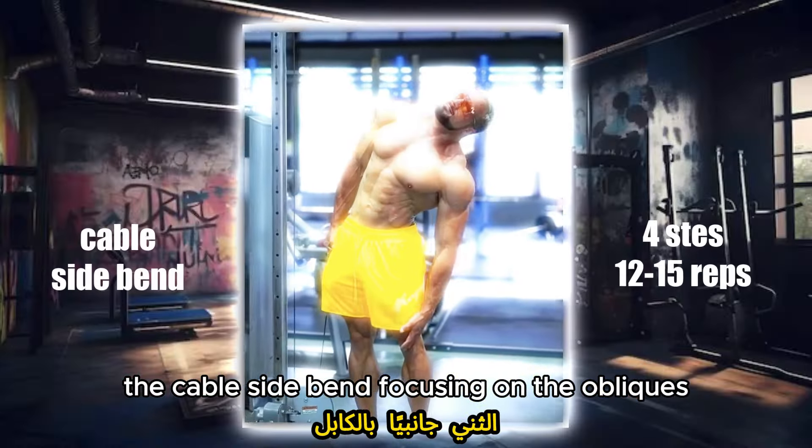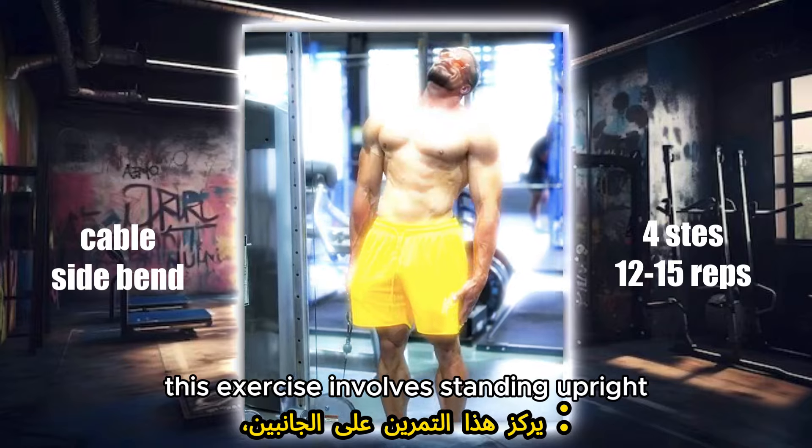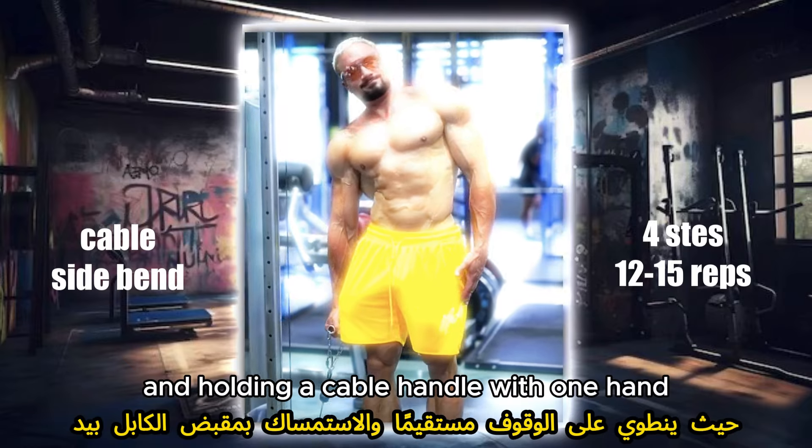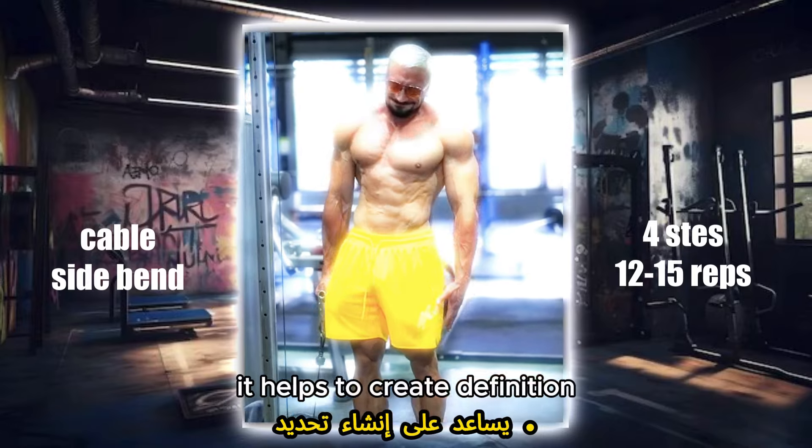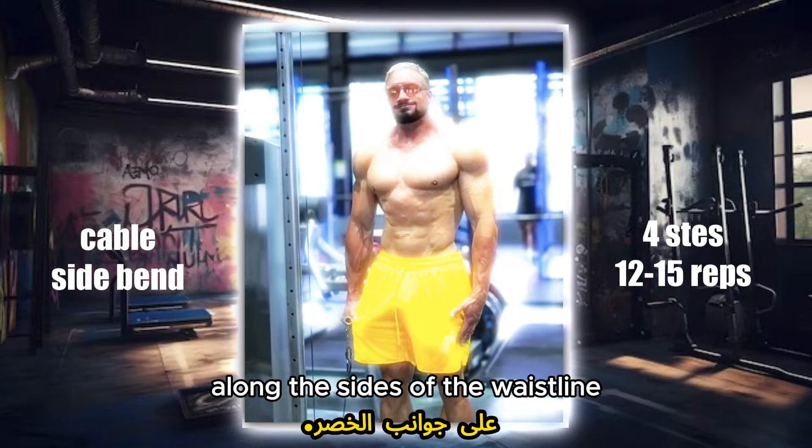Cable side bend, focusing on the obliques. This exercise involves standing upright and holding a cable handle with one hand while bending sideways to engage the side muscles of the torso. It helps to create definition along the sides of the waistline.